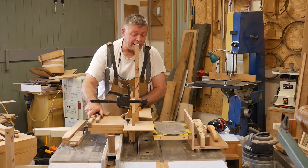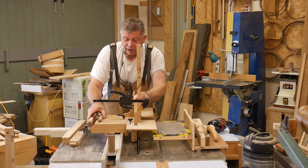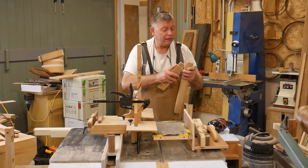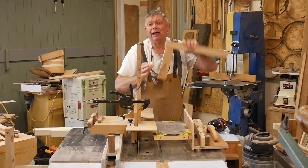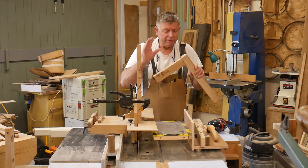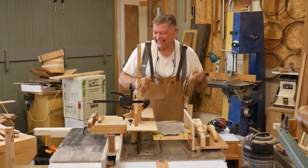We cut one side, then insert the spacer, cut the other side, and it just comes out right. The proof of the pudding — this is my test piece — and that goes in there like that and stays put. It's pushed together by hand; it's not going to split. It's tight, but not too tight.